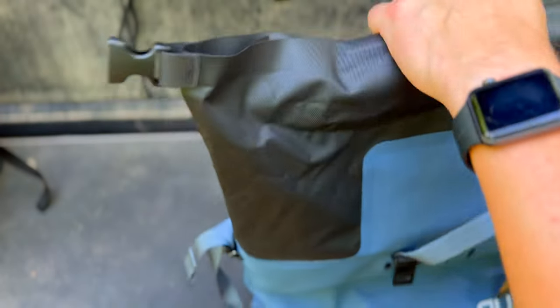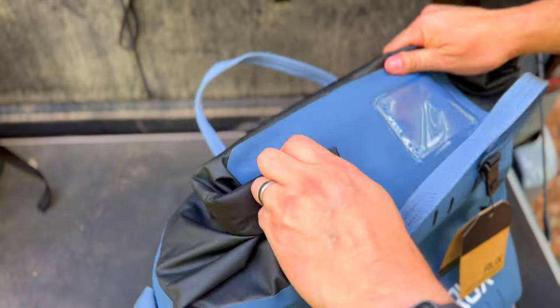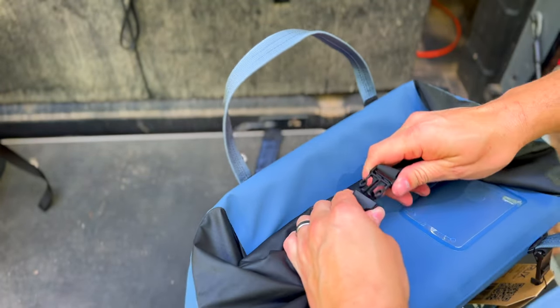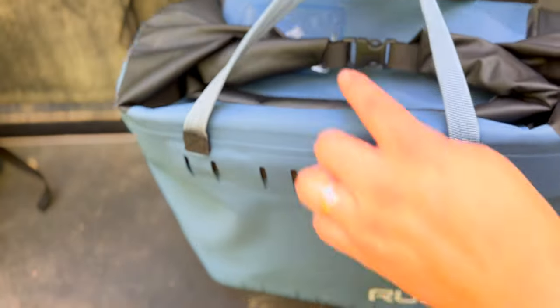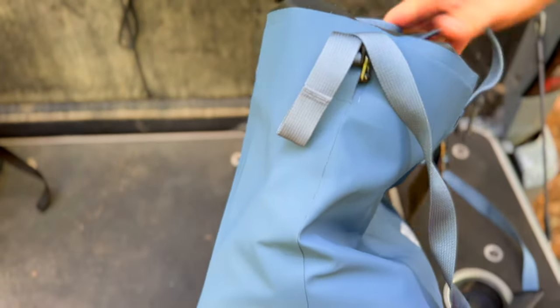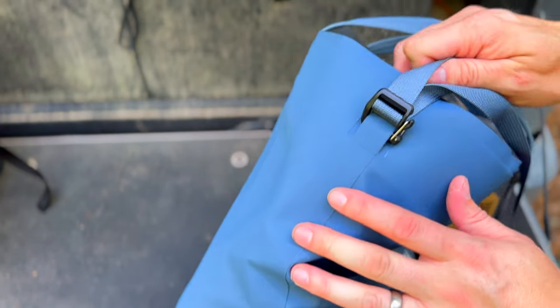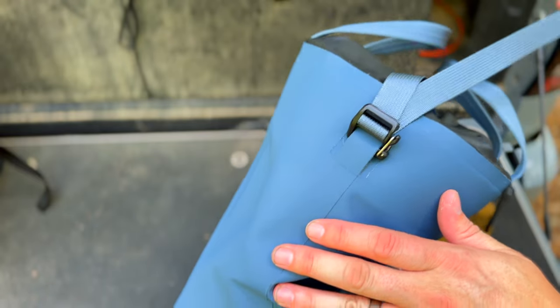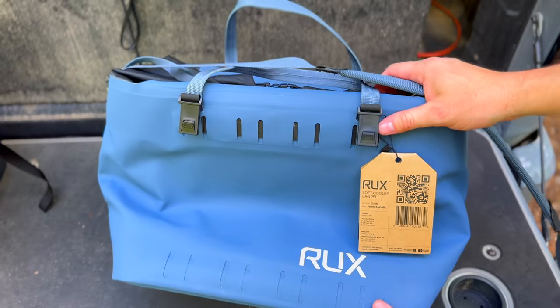It functions the same as the other one — basically like a wet bag where you roll down the top, attach your straps at the top, and then you've got a much larger cube. You can also attach your shoulder strap and it's adjustable, so you can set it to the right length. It's super high quality and really well made as a waterproof cooler bag.